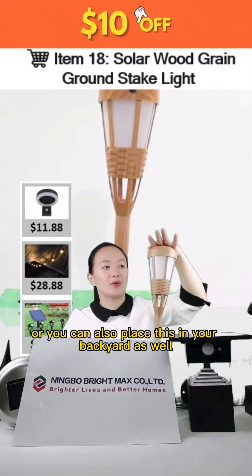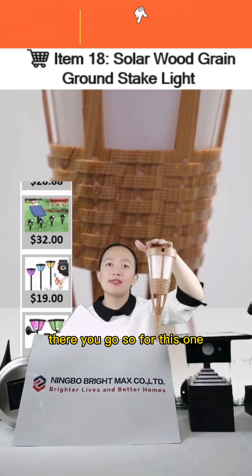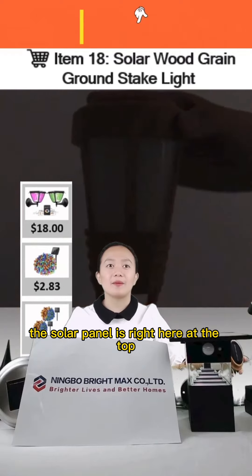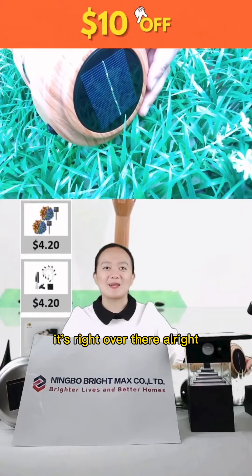You can also place this in your backyard. We have the switch right here in front. This one is solar powered — the solar panel is right here at the top, as you can see.